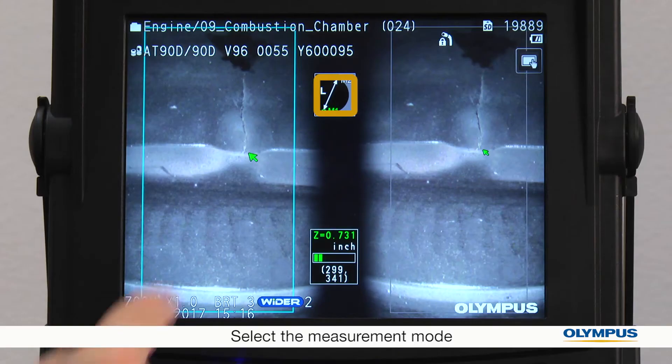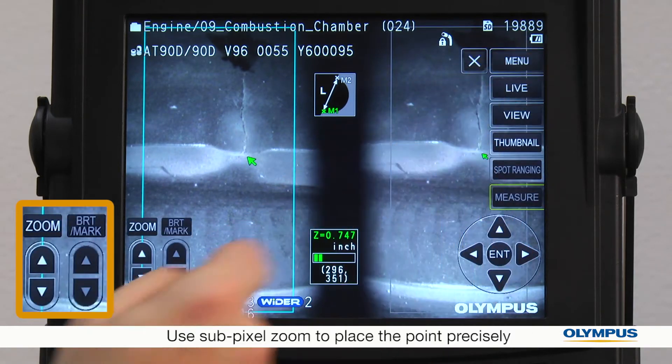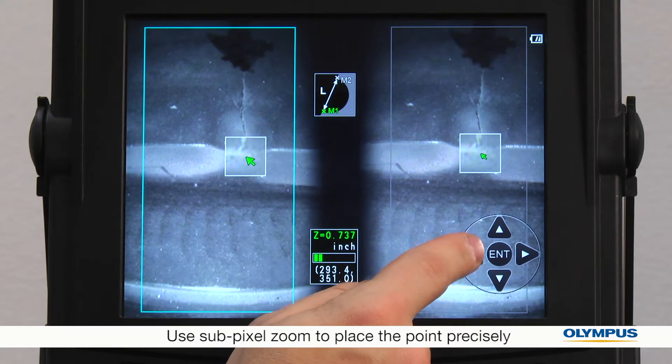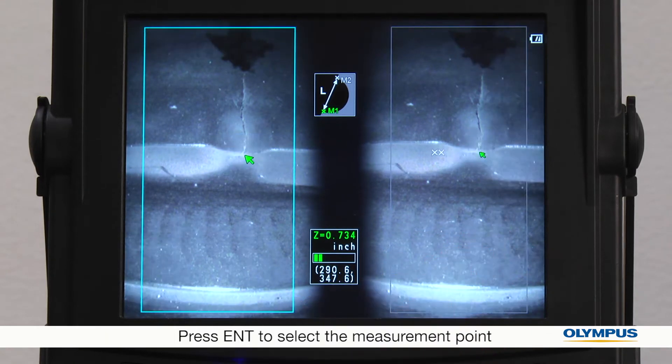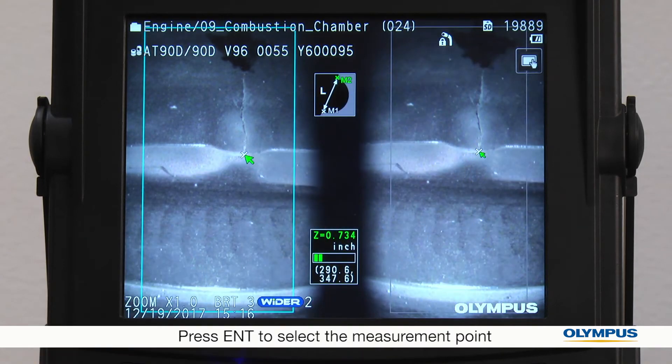This box tells me what steps to take. Now I'll place the first point and fine-tune the placement with subpixel zoom. Tapping the arrows moves the cursor. Here is where I want my first point — press enter to select. The point I selected is correctly matched on the second image, so I'll continue.